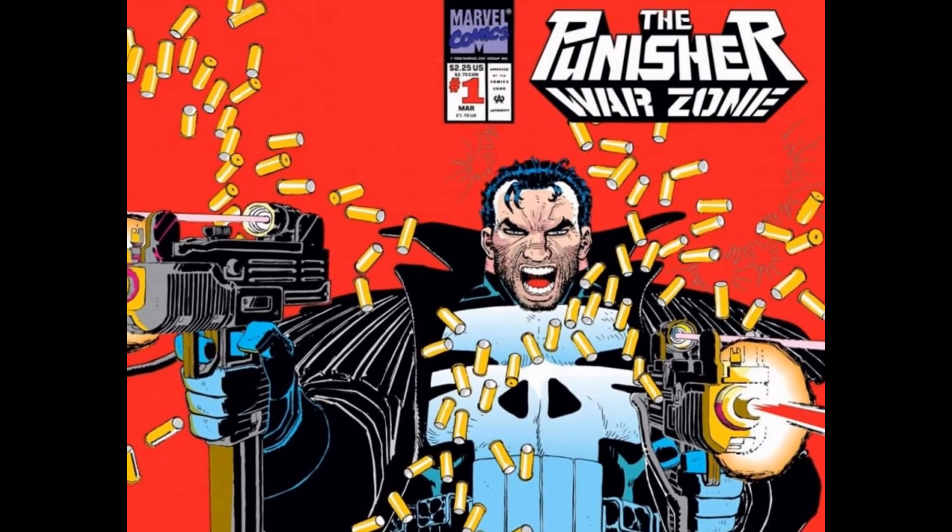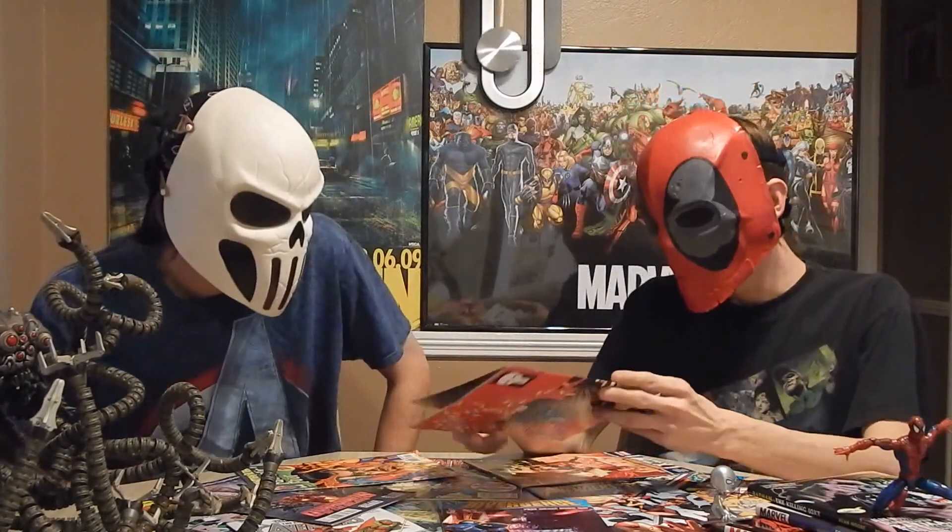It came out in 1992 and it was kind of a big deal when it came out. You've actually got a movie titled after it. None of the stuff in the movie is in this issue, though things from that movie do happen in this series later. I think at the beginning of the movie there's a scene where he drops down on a table and starts shooting everybody — that's in one of these, but not this one.